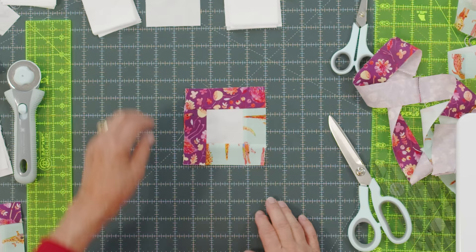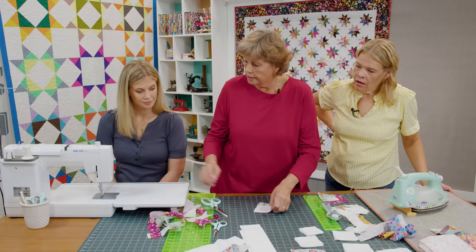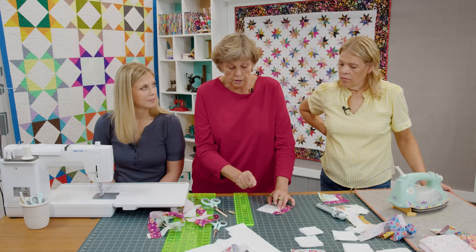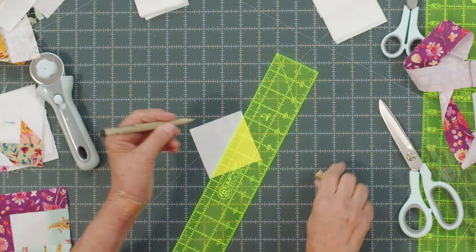This block looks a little wonky but it's not going to really matter. Where these two colors come together — the opposite colors — we're going to take a three inch square. You have a three inch strip; you're going to subcut that into three inch squares and one is going to go on each corner just like this. We're going to draw a line or use our diagonal seam tape. We're going to do one on both sides.